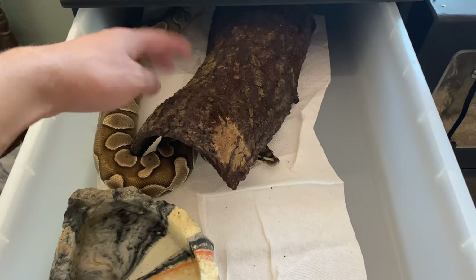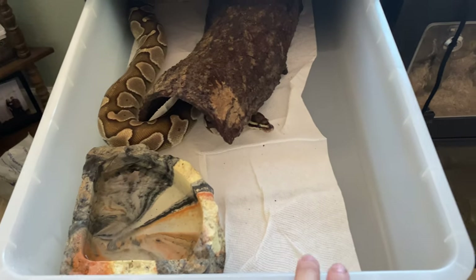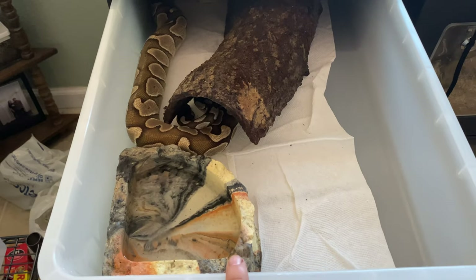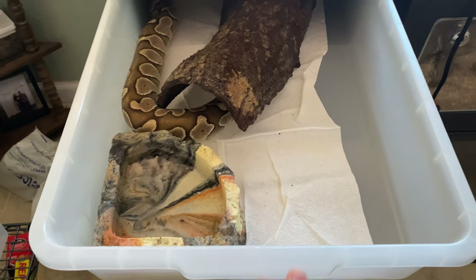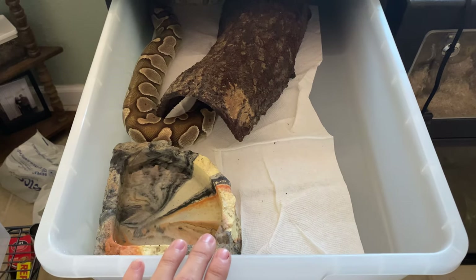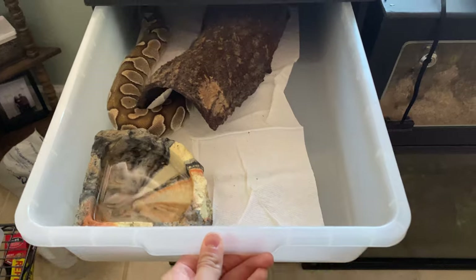Here we have Romeo, my lesser scaleless head, and this is one of the natural bark-piece hides I use for him — very naturalistic. The only thing I don't like about my tub setups right now is that they look really boring. I hope to upgrade soon with bioactive soil and maybe even isopods in some tubs, because they would break down the waste from the ball pythons while I'm busy. That would be super amazing.